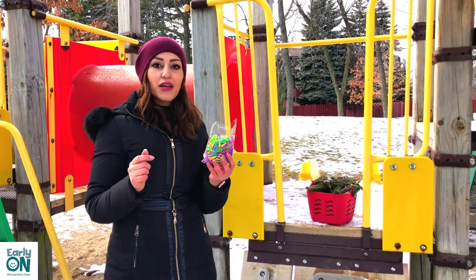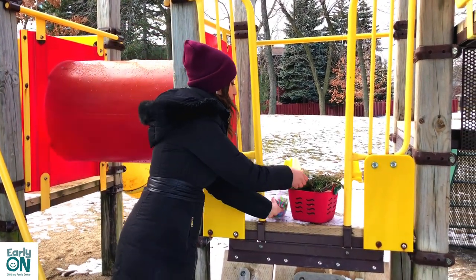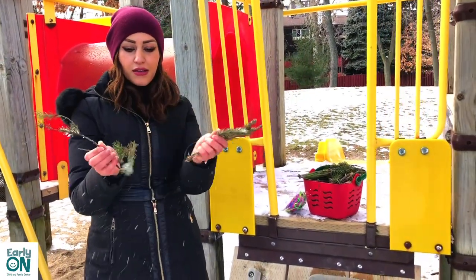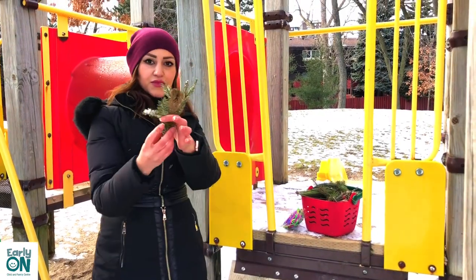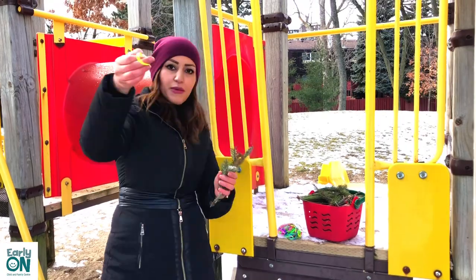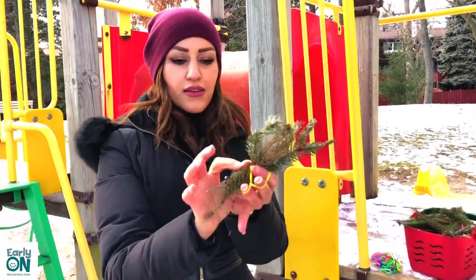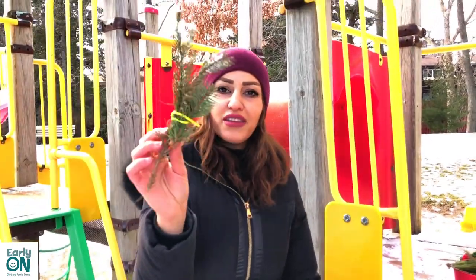So now I'm going to put my natural materials together to make homemade brushes. I'm going to take my pine needles, put a whole bunch together just like this, and use an elastic band to tie them together. There, I have a pine needle paint brush.